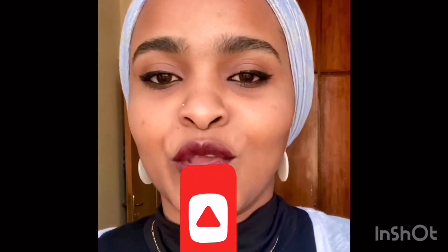Hi guys, this is Milagz, welcome back to my channel. If you are new here, don't forget to hit the subscribe button below to join my family. So today I am here with an amazing face mask with simple ingredients that you will find in your fridge.